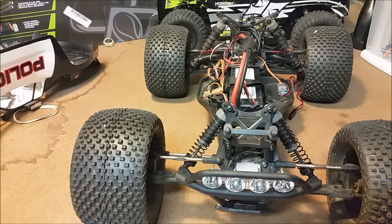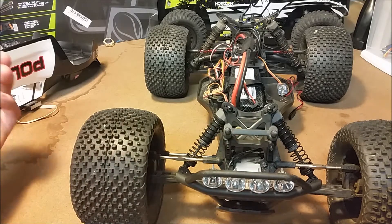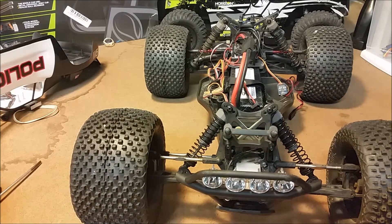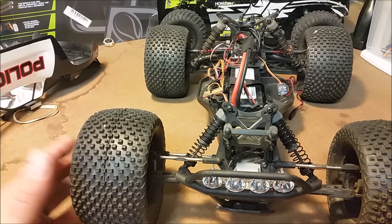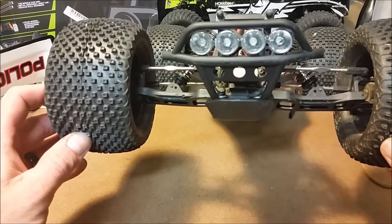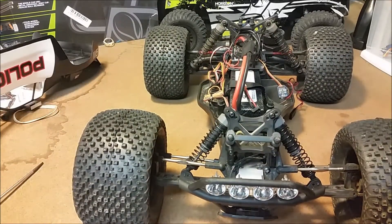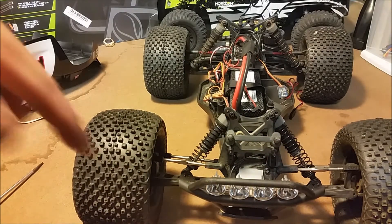I've got everything apart here and the first thing I want to go over is the installation for the lights up front. This is a real simple installation. These lights here are plugged directly into an unused port on the receiver and they're on whenever the ESC is turned on. This happens to be a Traxxas set. I've shown on previous videos that I've installed the Traxxas front bumper on here as well as the Traxxas lights — you can check out that video for installation instructions on that.